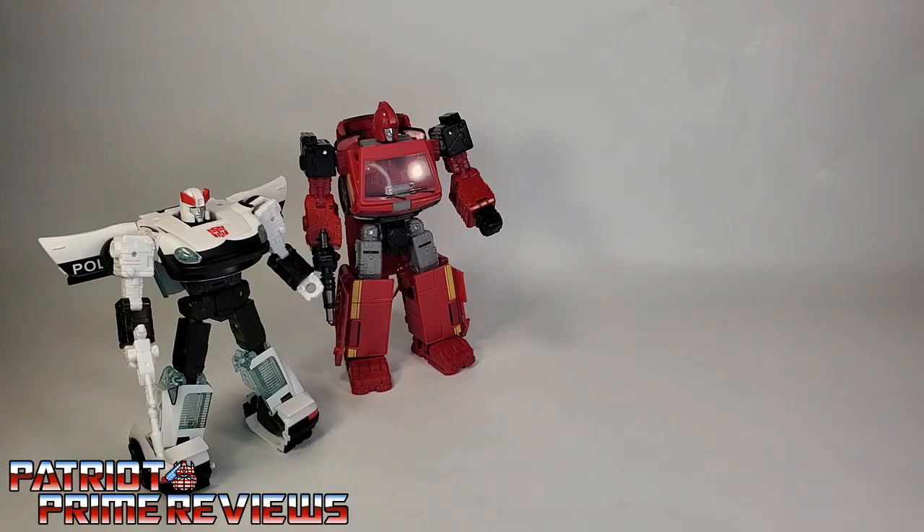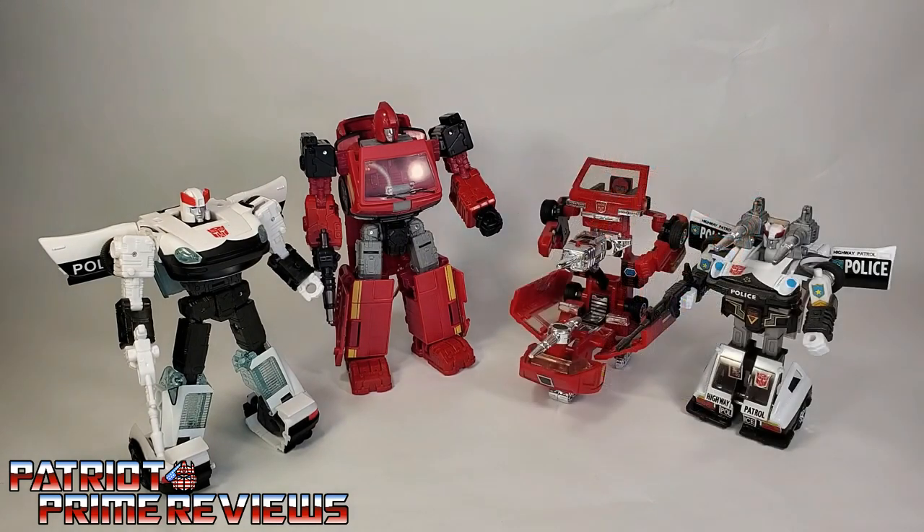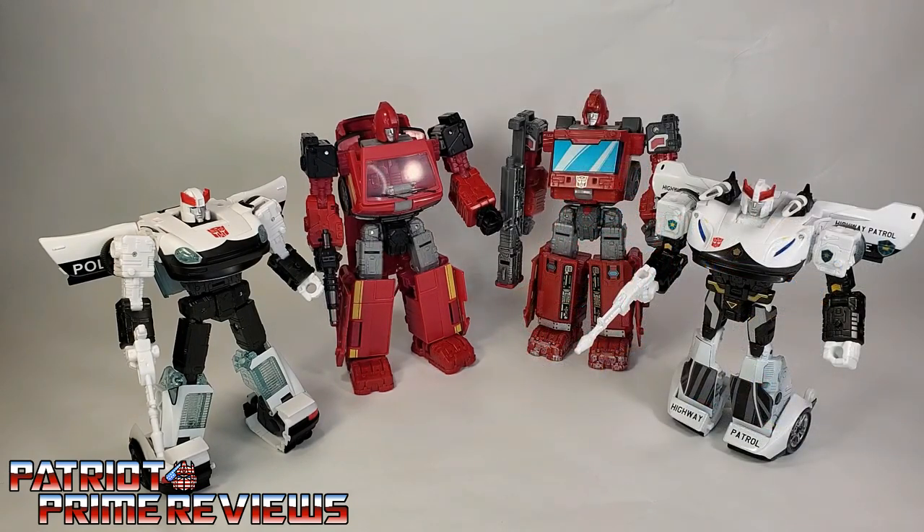For some quick size comparisons: here's the Transformers War for Cybertron Amazon Exclusive Autobot Alliance Prowl and Ironhide with Generation 1 Optimus Prime, Generation 1 Prowl and Ironhide, and War for Cybertron Siege Prowl and Ironhide.